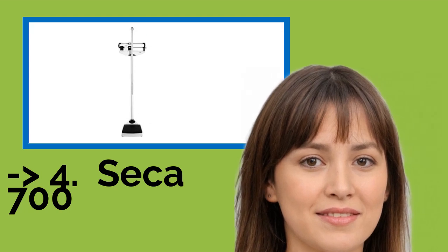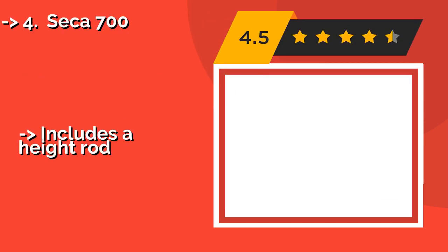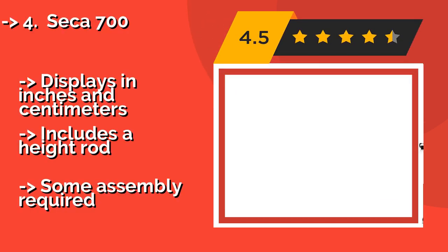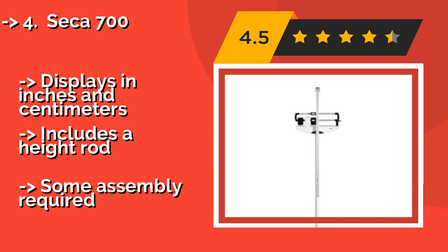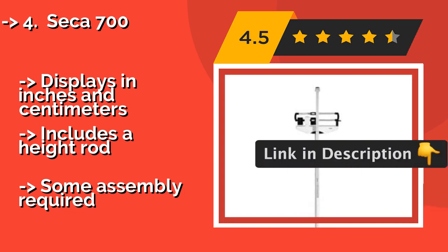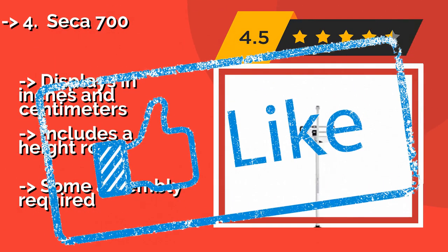The Seica 700, approximately $190, works well whether a patient weighs 50 pounds or closer to 500 pounds. It carries a 5-year warranty and is the go-to pick for countless medical practices, so you can rest easy that it should stand the test of time. It displays in inches and centimeters and includes a height rod, though some assembly is required.